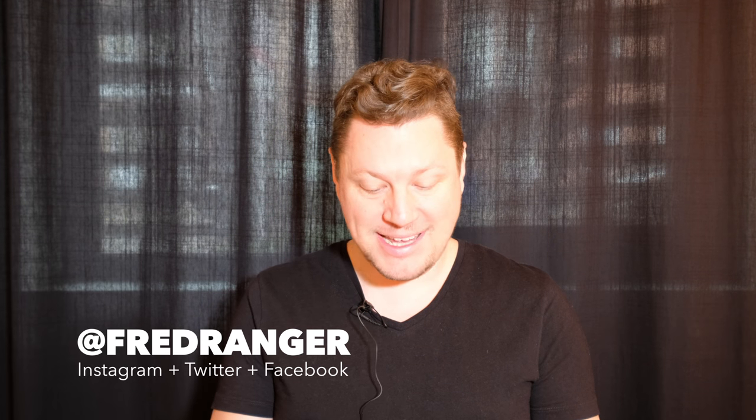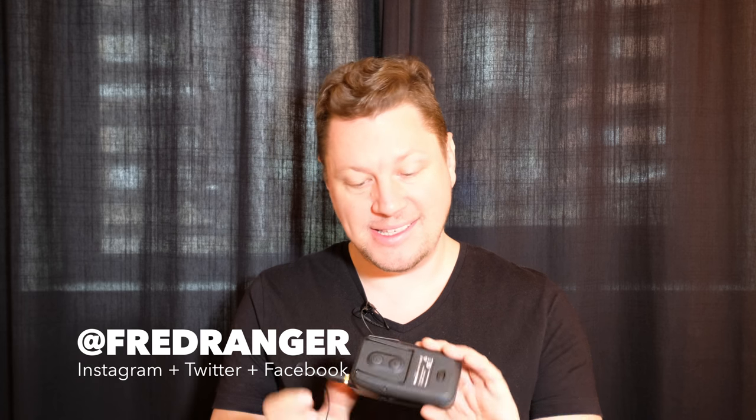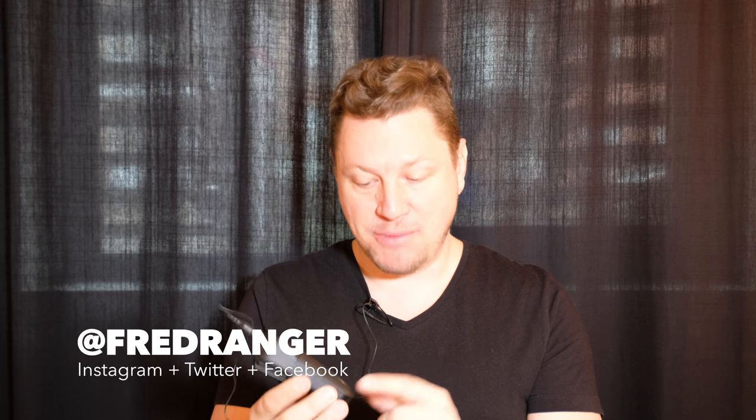Hi everyone, this is FredRanger. I hope you're doing good. I'm testing today my new rig — this is the RODE Link, a wireless system — so I'm wondering how the audio is being picked up right now.